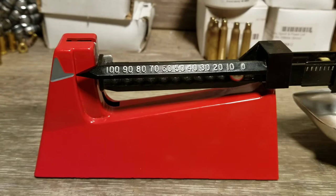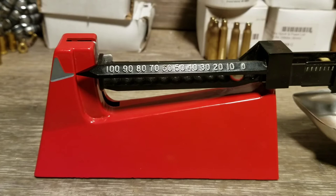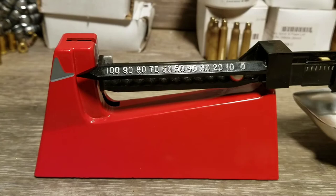One thing about a scale like this: it won't tolerate any kind of drafts at all. When I'm out here in my shed reloading I've got to wait until it's not windy, because just the wind outside will change the pressure enough to move it around — I've got gaps between my wall boards where breezes get in. But that looks pretty good — pretty much dead on. The scale is zeroed.